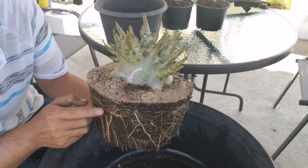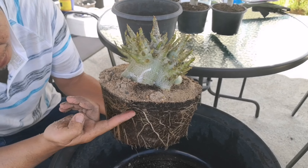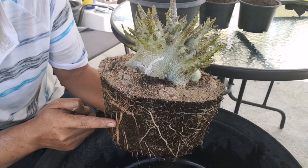You can see new roots where I cut here — many, many roots.